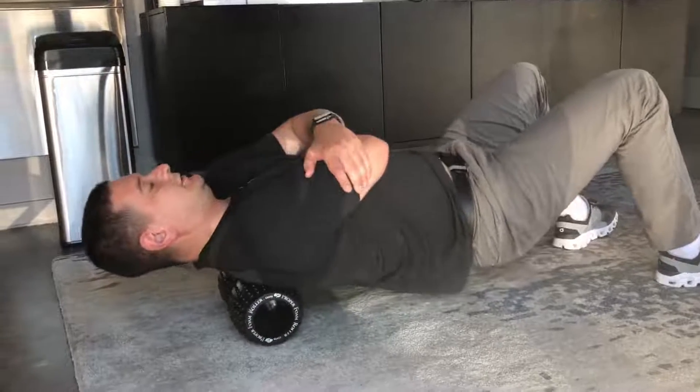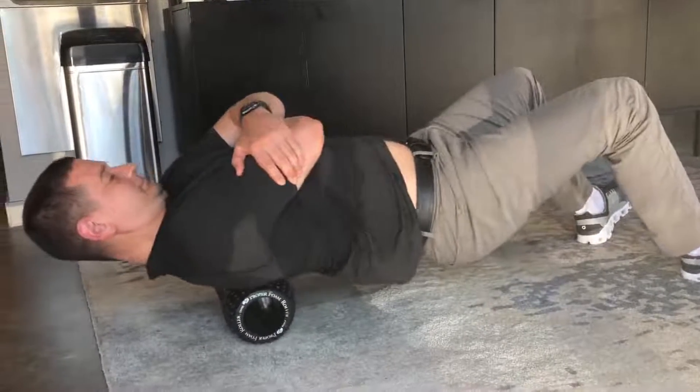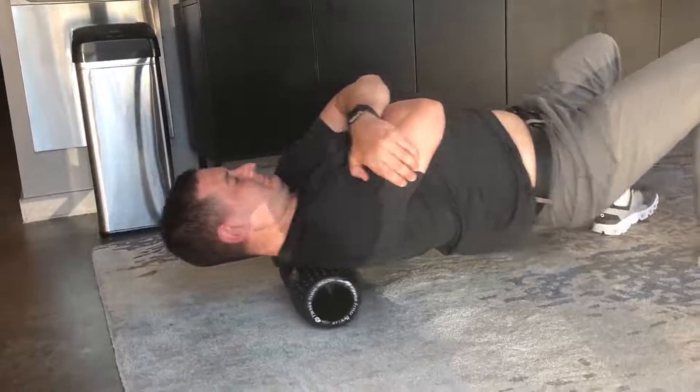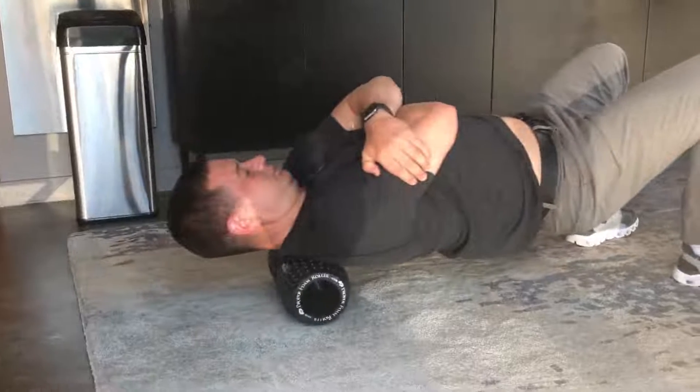Number two, you can do the foam roller on the upper back. Foam rolling is very good for helping reduce muscle tension while improving mobility in the upper back to prevent that bump from occurring. You want to lay on the tender spot in your upper back, do about 10 rolls back and forth, or find a tender spot and hold it there until that muscle tension feels right.